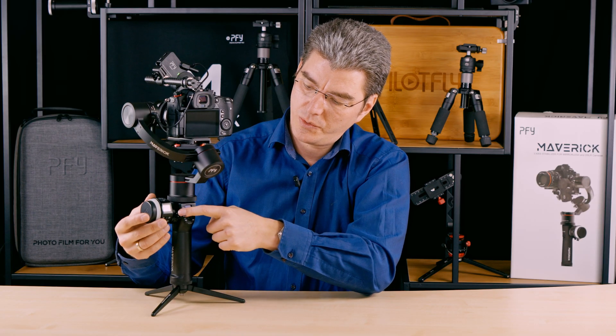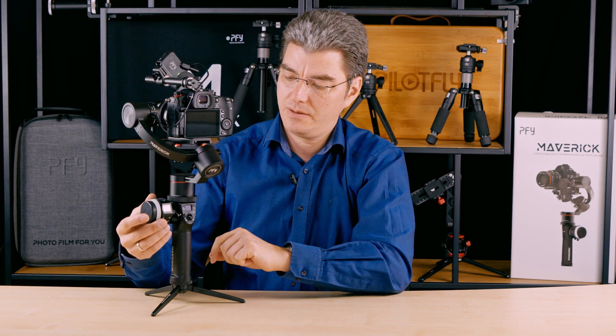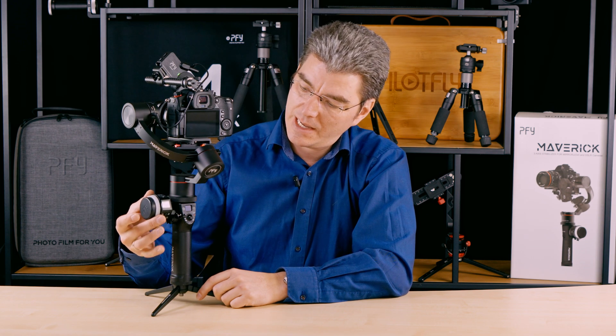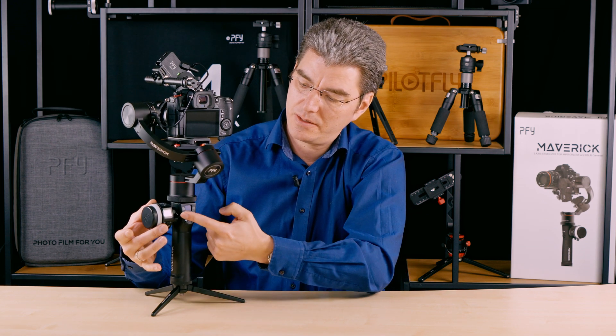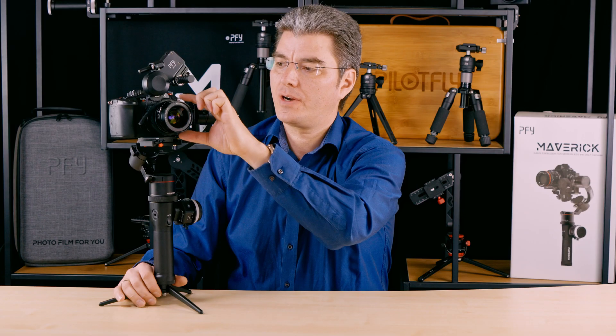Mount the quick release system onto your handle, left or right side, depending on your personal preferences. Slide in the remote and tighten it up. Turn the focus ring of your lens clockwise to the end point.